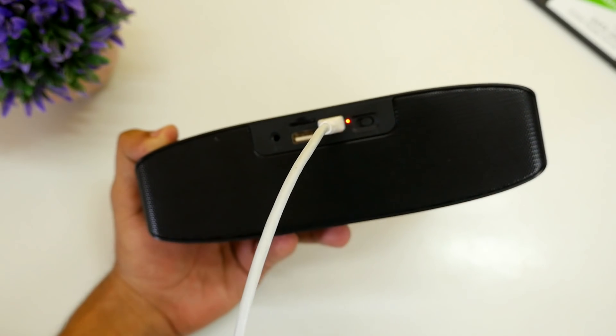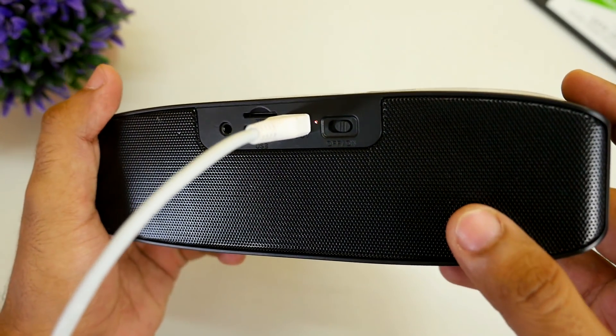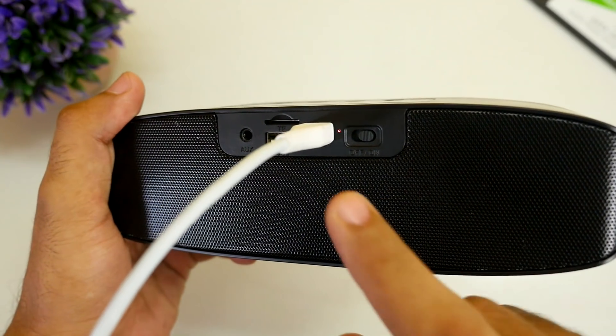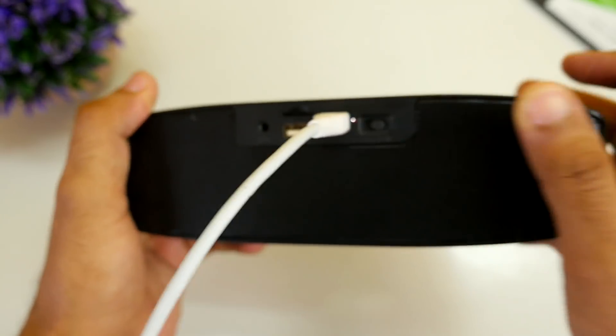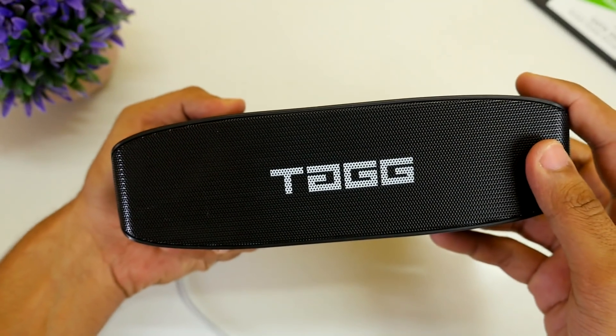Which is kind of annoying because you have to look at the back side to figure out whether it is turned on or not. The on/off switch is also present here. Bluetooth 4.0 works as expected and pairing was quick and easy as well, so no issues there.